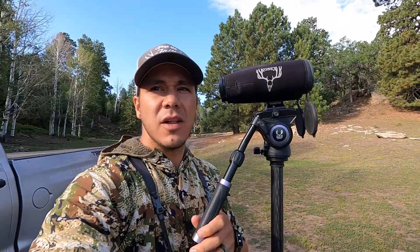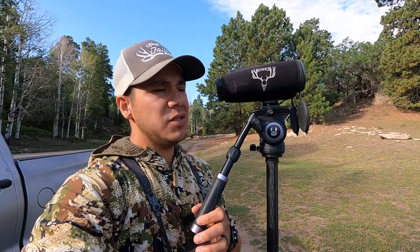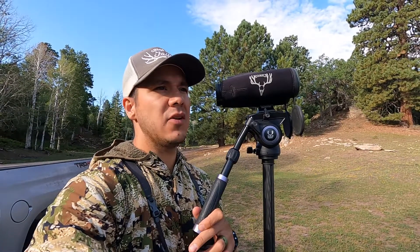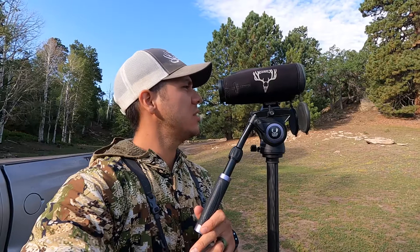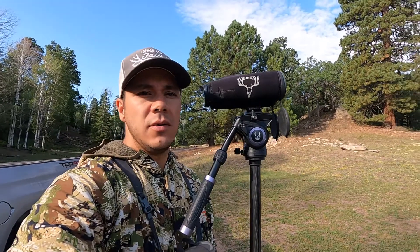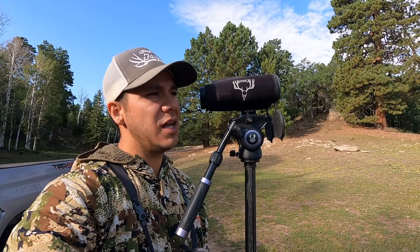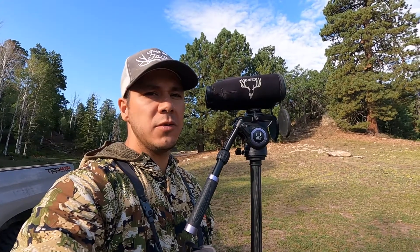We're glassing real quick on this hillside. We've seen quite a few bucks and some does — it's been a nice morning. We did see one bear, but it was moving real quick through the trees so we didn't get a second look at it. Looked like a pretty good bear according to dad, who spotted it. We're gonna keep covering some country and try to make it to another glassing point, so we'll keep you posted.